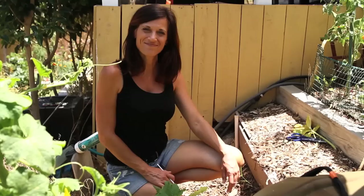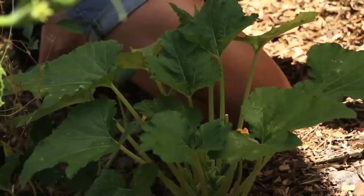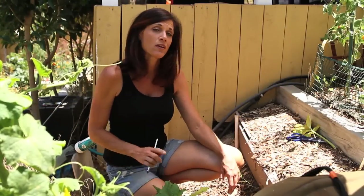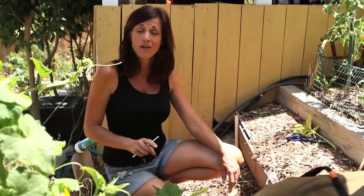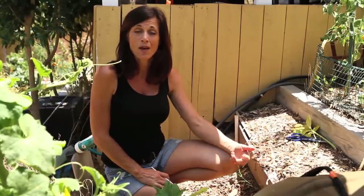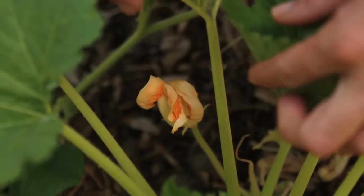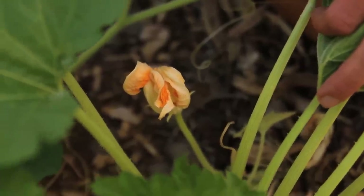Today I'm going to be hand pollinating my bush zucchini plant right here. I really wanted some production out of it — it's a nice small compact variety of zucchini, but so far I haven't gotten anything out of it this season. I've been looking for two things in order to start hand pollinating: a male flower and a female flower. A lot of people ask what's the difference between a male flower and a female flower.